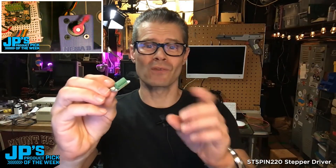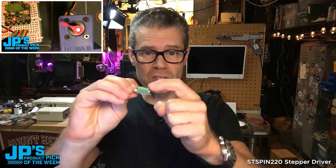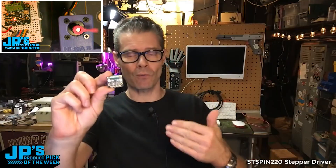ST-spin 220 stepper motor driver breakout board. It's got a terminal block on there, which is good for bipolar stepper motors. It's got four wires to control the motor, with voltage incoming for the motor on the terminal block — supporting 1.8 volt motors up to 10 volt motors.